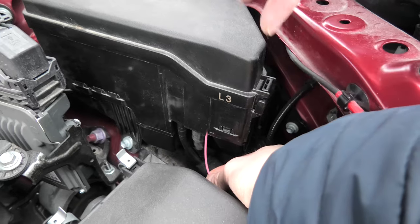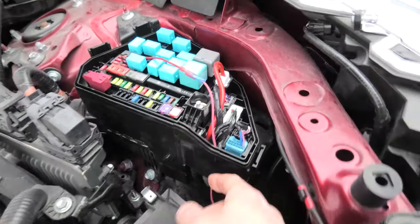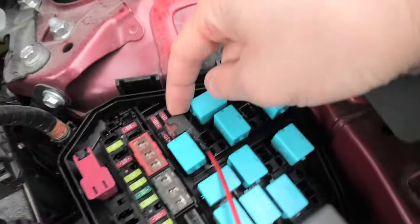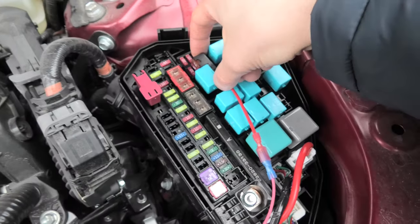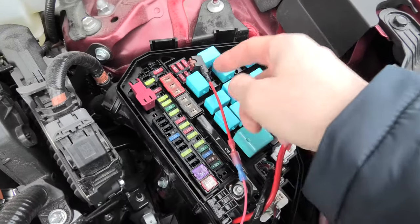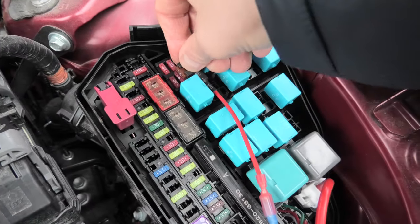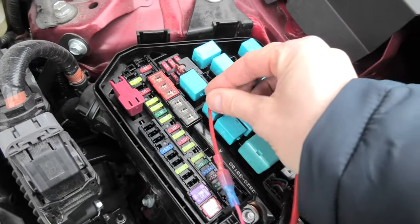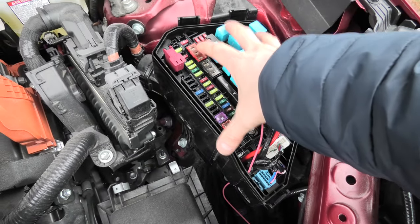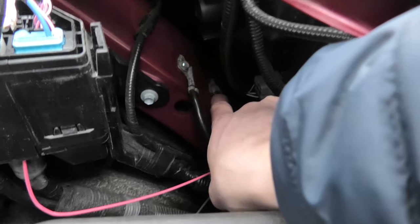Right here we have the 12V wire, which runs through this opening which we had to make, and then it gets connected to this fuse slot. The proper orientation for the fuse tap is like this — when the end of the fuse tap faces the front of the vehicle, the fuse will work as intended. The wire goes like this, and this way you can easily close the cover. The ground gets connected to this bolt on the body of the vehicle.